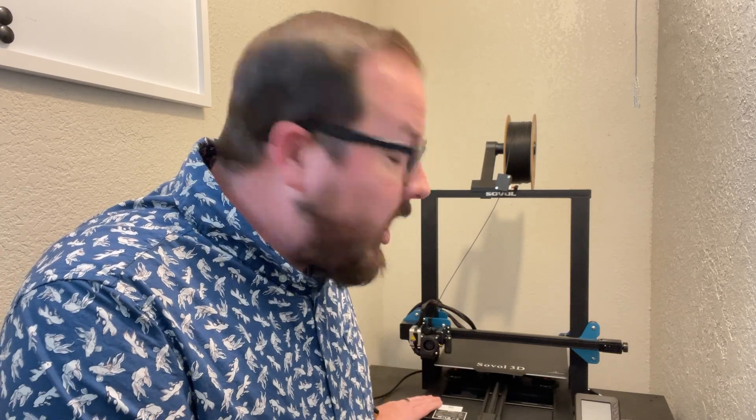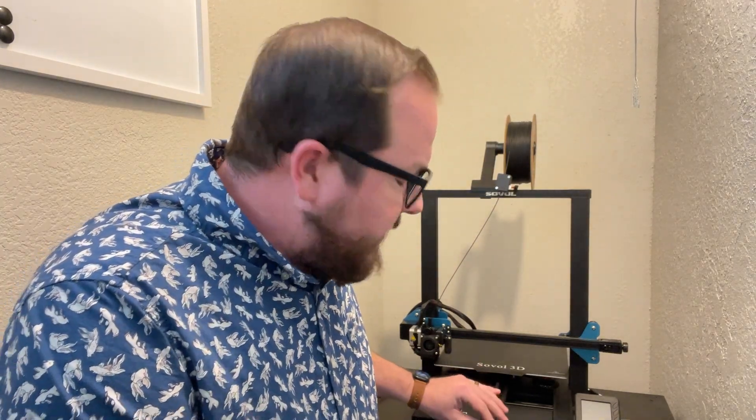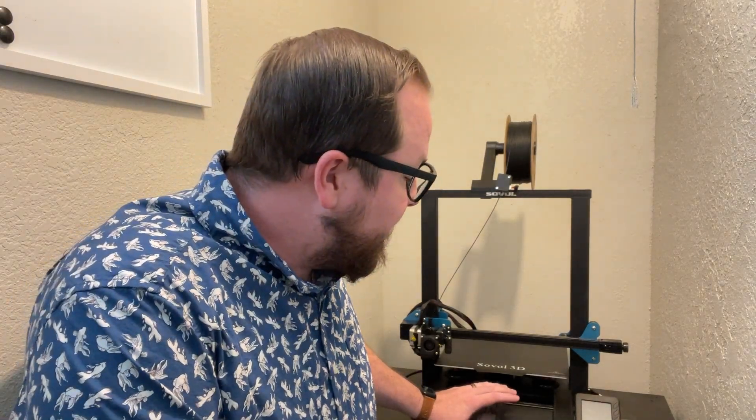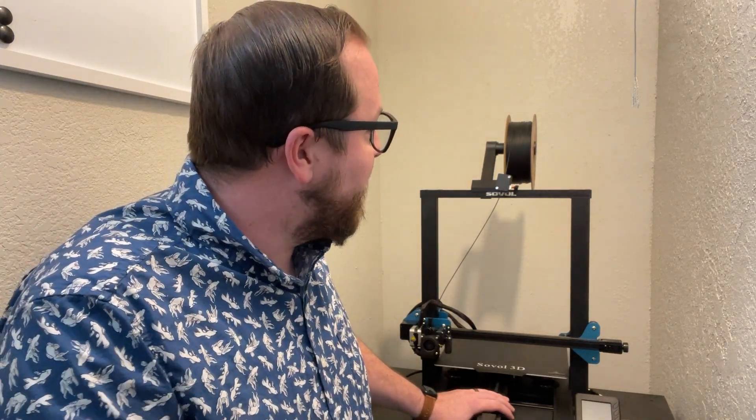Hey guys, Booligan here with Booligan Shooting Sports, and today we're taking a look at a new 3D printer that I was sent by Sovel. This is the SV-01 Pro, and it is designed to be something in the same ballpark as an Ender 3 version 2. It's a little bit pricier than a basic Ender 3 or Ender 3 clone, but it offers you so much more. In the time I've been testing this over the last couple of weeks, this has really just become my default printer for pretty much everything. It just works really, really well.